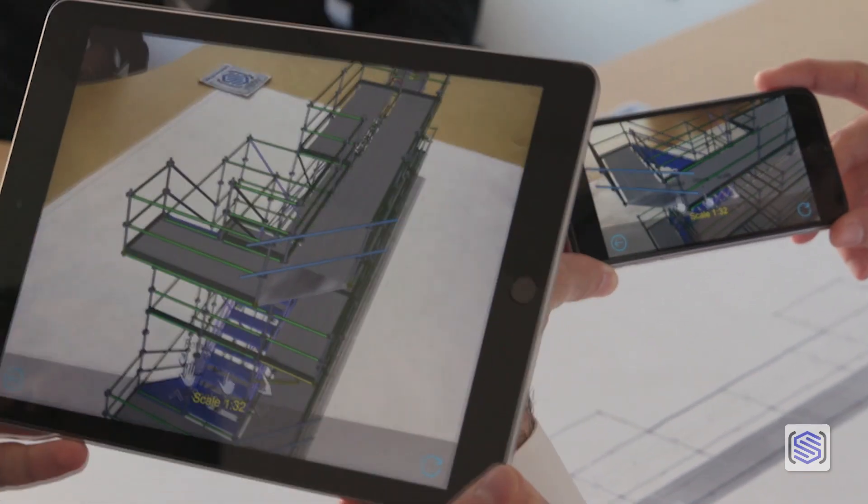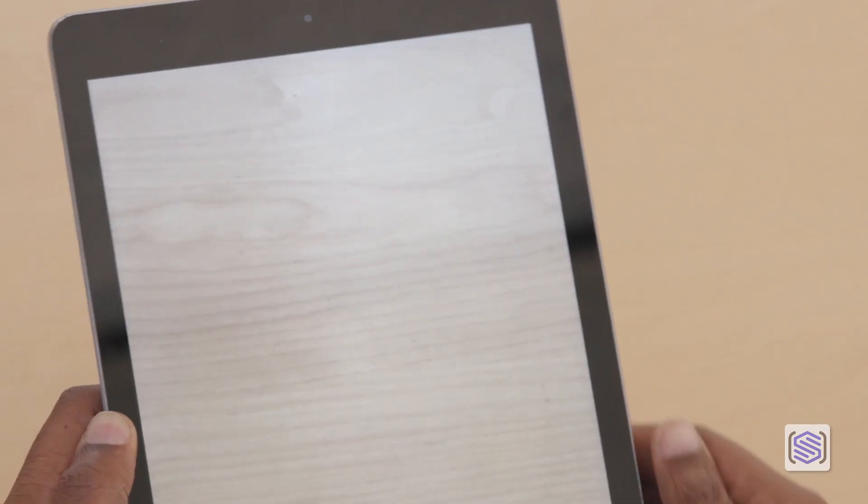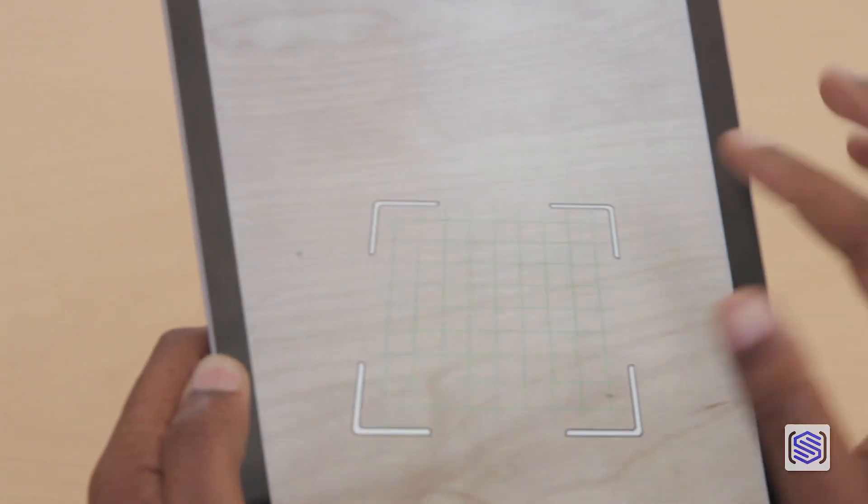If you don't have a printed drawing, you can place the model on a floor, table, or other surface with one tap.